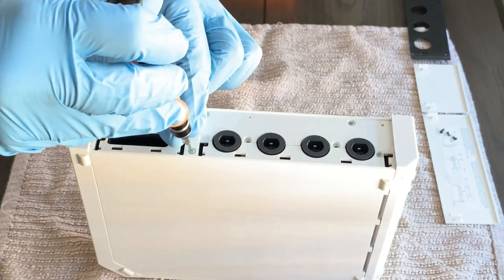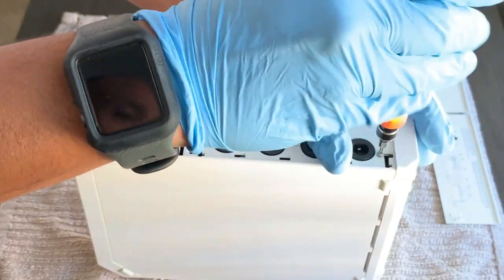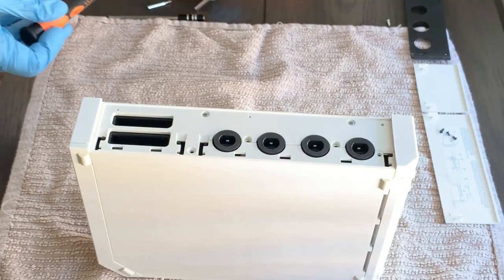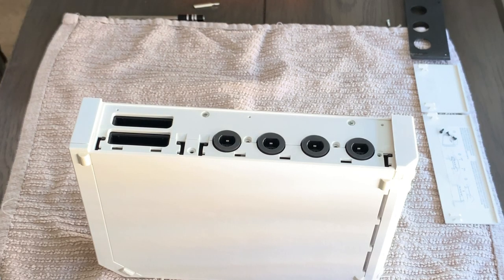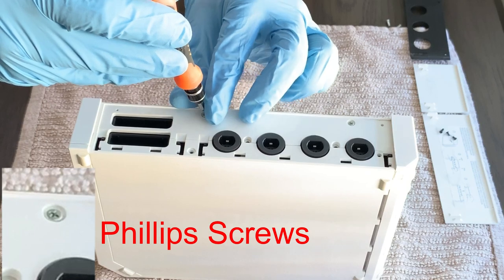With the cover plate removed, we've now exposed two more tri-wing screws. Go ahead and remove those tri-wing screws and set them aside. There are also two more screws located on the same side, but these are Phillips screws instead. Go ahead and remove these screws and set them aside as well.